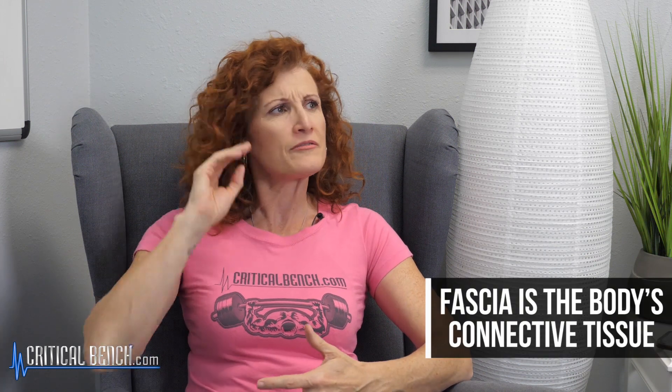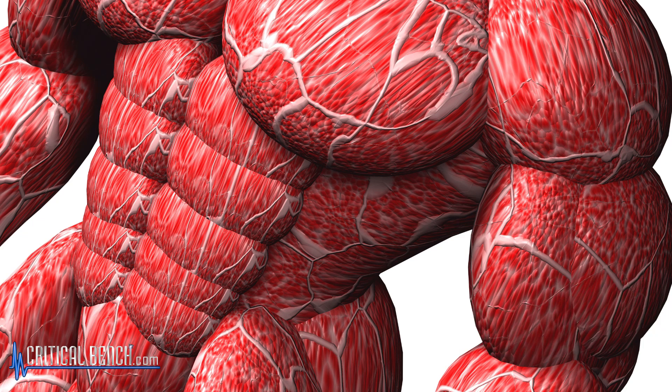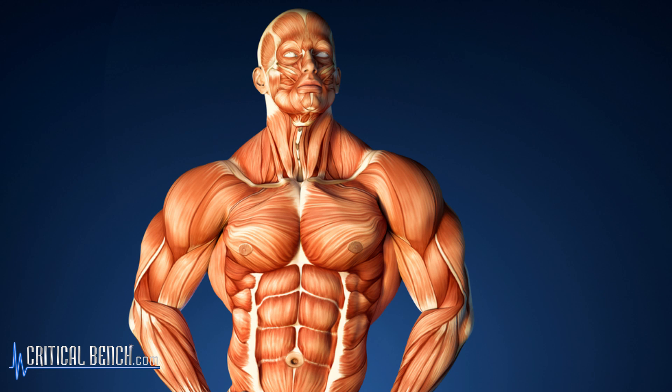Your fascia is a connective tissue, and it's kind of — almost think of like spiderwebs. That's, in my visual opinion, what it most resembles: spiderwebs. And it's everywhere. It's like one continuous head-to-toe, all-encompassing, interwoven system of this fibrous connective tissue found all through your body. So that alone should give you an idea of just how important it is — if we have that much of it.